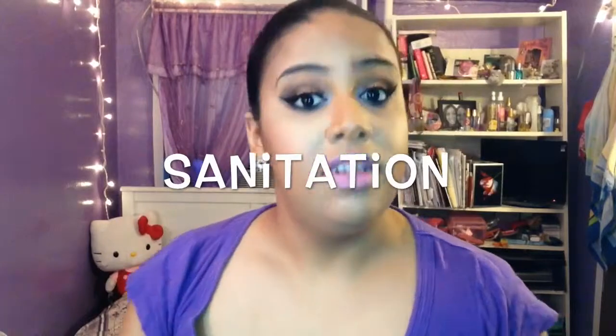Hi, so you already know I just did this look for you guys — springtime dramatic brightness. I wanted to really quick do an 'Ari's Dupes' because I haven't done it in forever, and today's topic is sanitation.